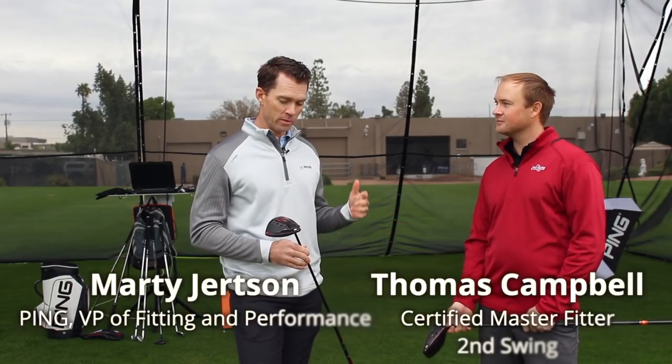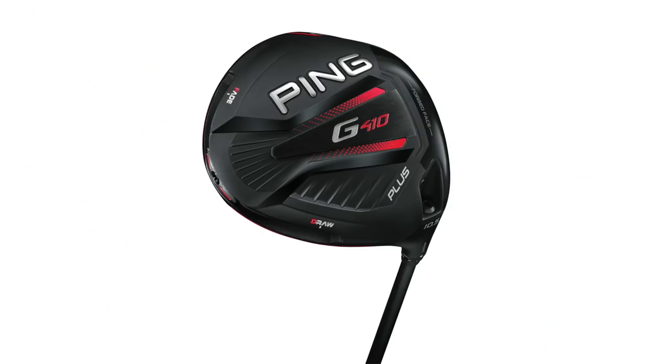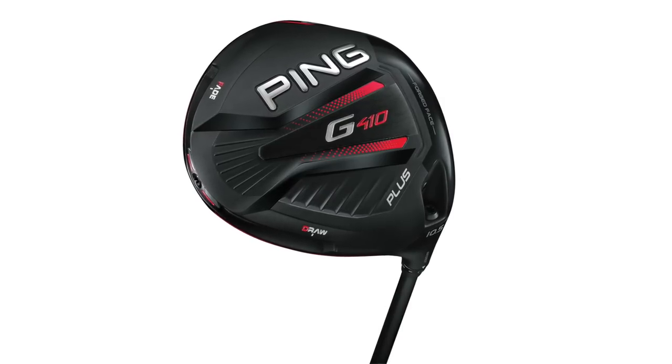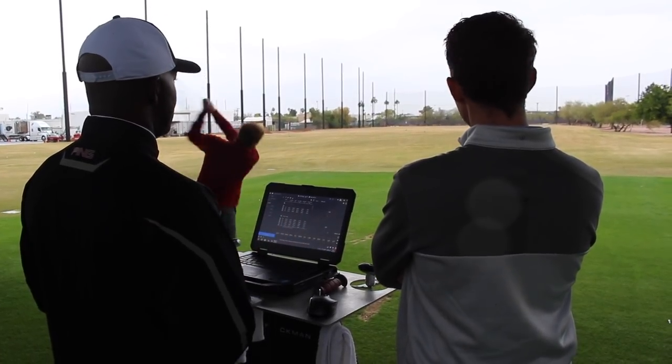What we got a chance to do was really valuable — experiment with some of the new custom positions. With the G410 we're unlocking three-dimensional fitting. It's really the key to try to minimize curve, eliminate a miss, or one side of the golf course.